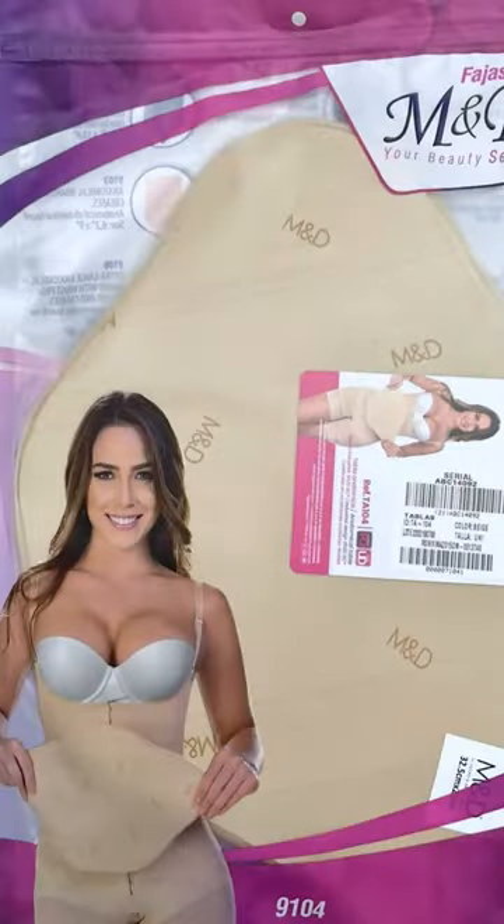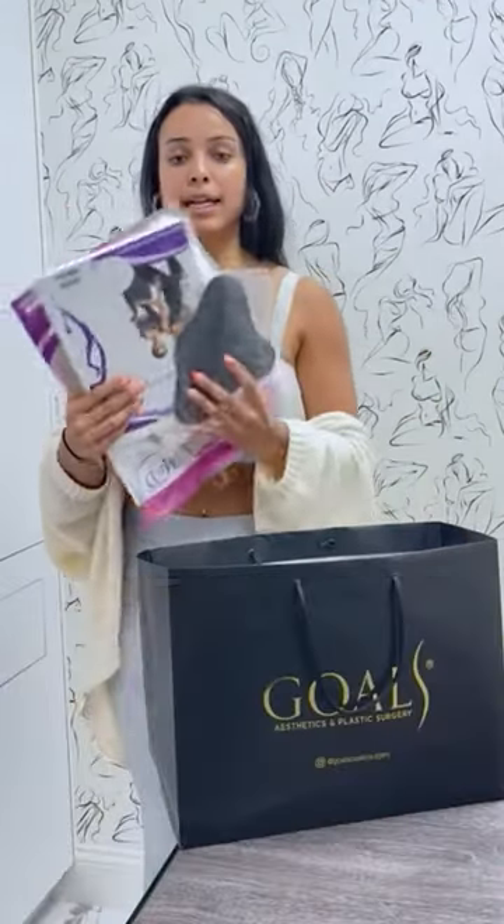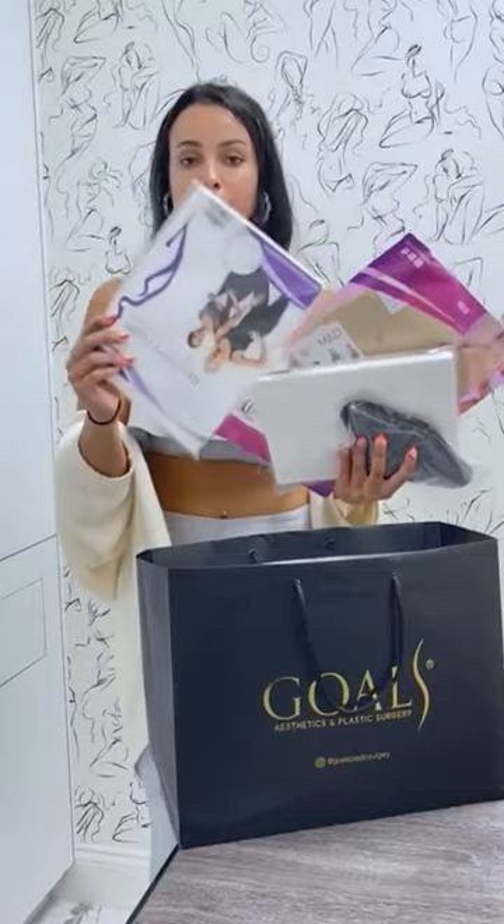Now you'll also get a couple of boards. You'll get an abdominal board, recovery foam boards, and also a backboard. These will all help with extra tightness and also help get rid of that extra swelling you may have and help to get you your figure. The recovery foam board will also help reduce bruising.